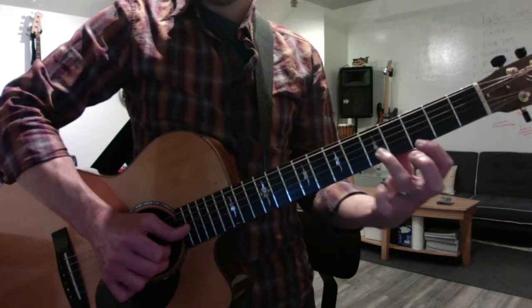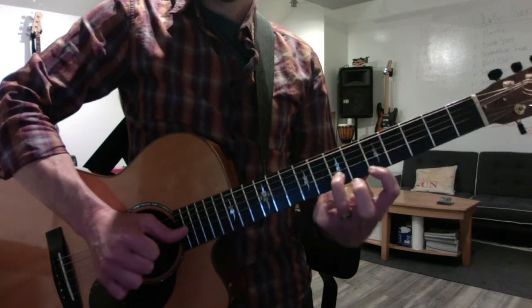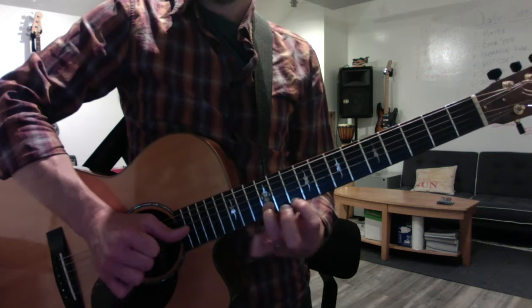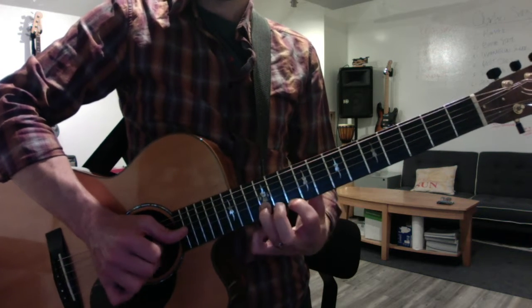And then the minor scale — you'll start with A minor, of course: E and G. And it goes minor, minor, major for G, and then minor, minor. So again: minor, minor, major, minor, minor.